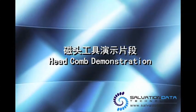Hey there, this is a demo video about our product, the head comb, which is an extremely useful tool when you have one.